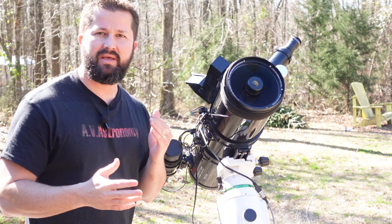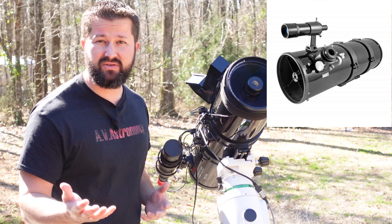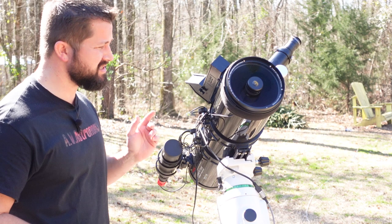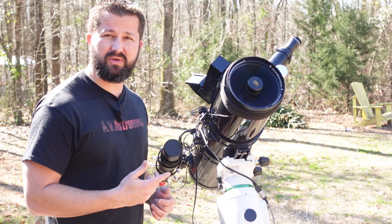If you've been in the hobby for any amount of time and you've looked online at different scope designs, you've got Schmidt-Cassegrain, Newtonian reflector-style telescopes, apochromatic refractors, and so on. This is not one that you'll see come up very often. In fact, this particular model is an exclusive that's sold by Woodland Hills Telescope, and this particular model is made by Explore Scientific.